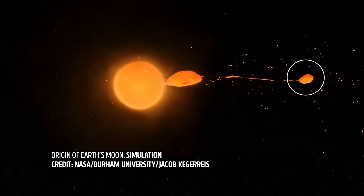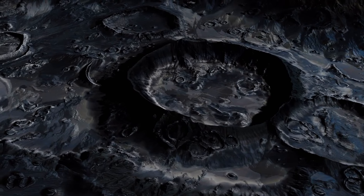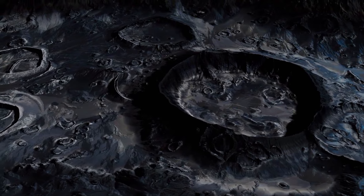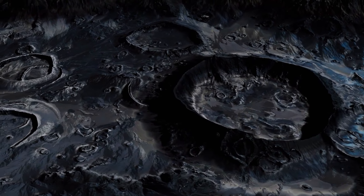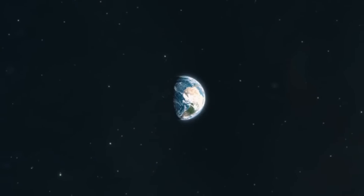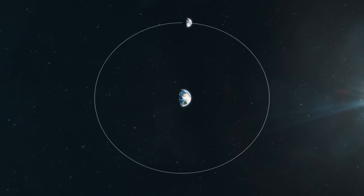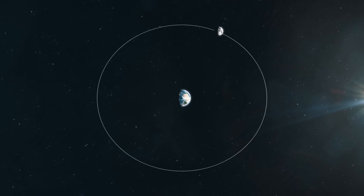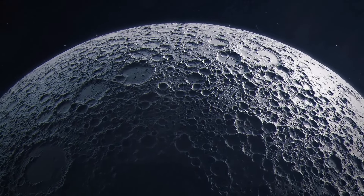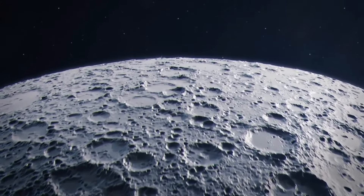It makes sense — Earth and the moon do have similar compositions, after all. Of course, there are other ideas about how the moon formed. One says that the gravitational force of our planet captured it — the moon was just an object innocently passing by when suddenly it got attracted and pulled into Earth's orbit. There's even a hypothesis that Earth stole the moon from Venus. In that case, the moon shouldn't complain — I guess the view is way better here.